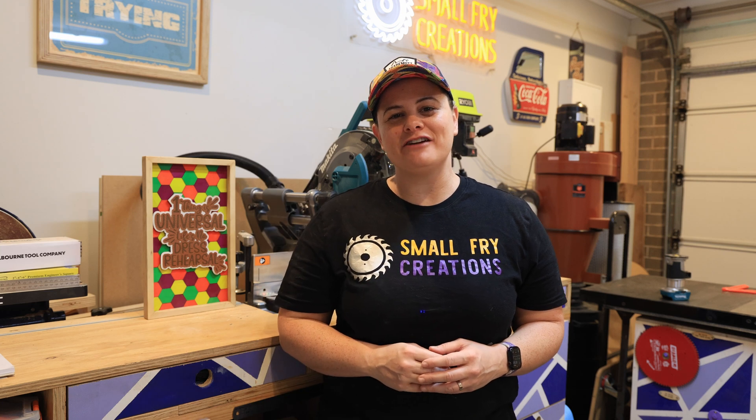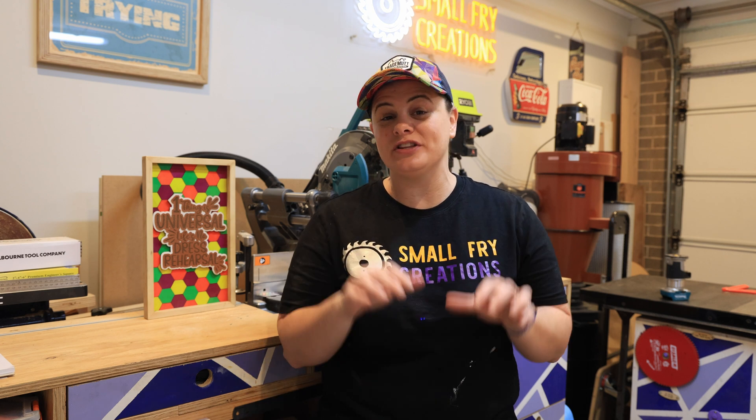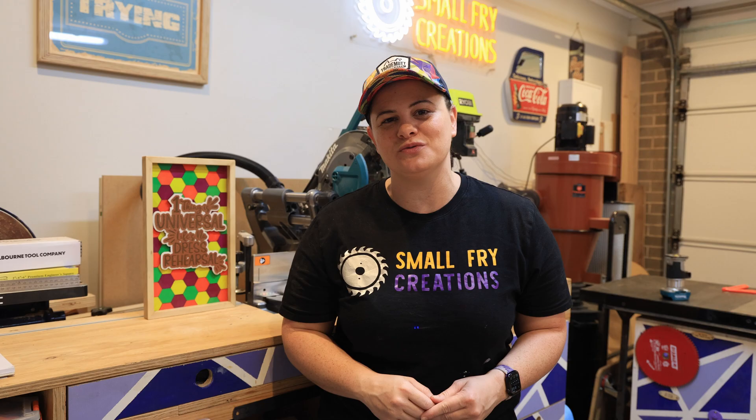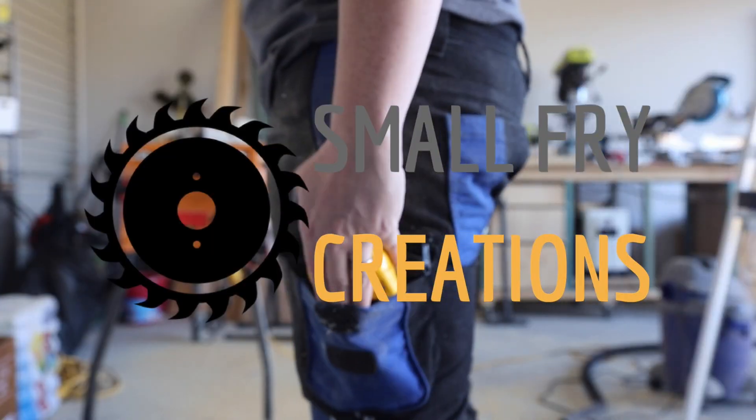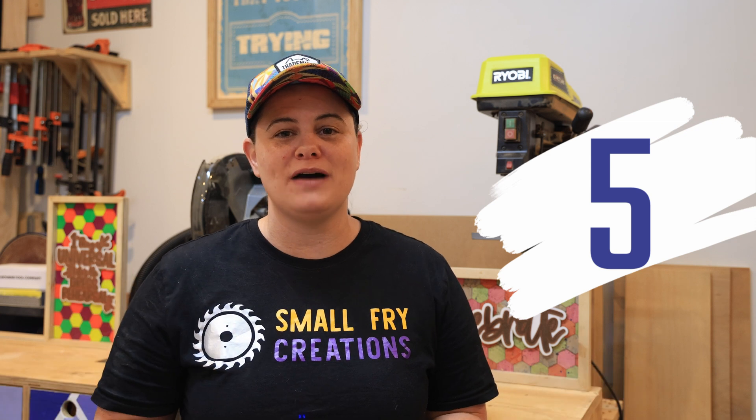Hi everyone, Ainslie here from Small Fry Creations where we tackle everything DIY. Today I want to make your next painting project less stressful. I know there's a bunch of videos out there to help you with painting, but today I'm going to share with you five unconventional tools that I've found over the years that helped me with my painting projects. Whether you paint one project a year or every project you make, these tools are going to help the project run smoother and keep the stress levels down.